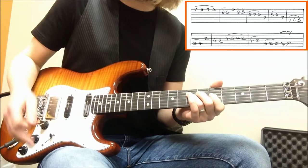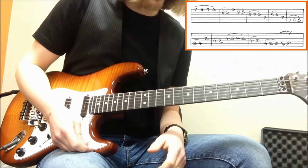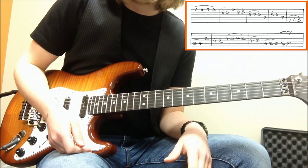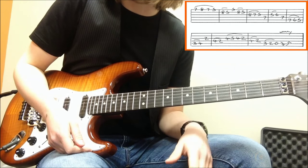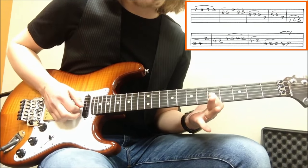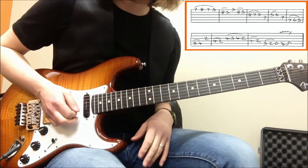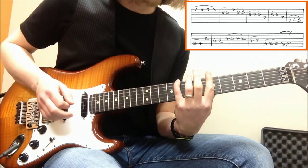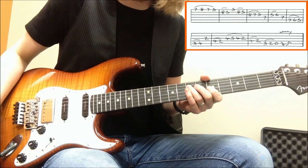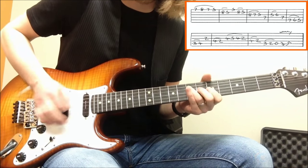I'm going to do something interesting now — I'm going to incorporate some notes from the major scale. Blues is a funny genre where you can really blend the minor and the major effectively. I think it's quite rare that you can find a genre where you can do that, but blues is one of them for sure. So the next phrase, I'm going to go from the b3 to the major 3. The b3 is in your minor scale: 1, 2, b3. And the major 3 is in the major scale. Back to the root. Bonus points for rakes, as always.